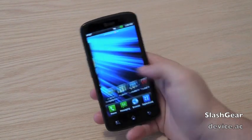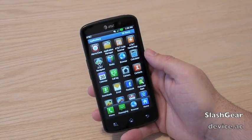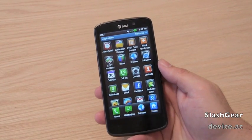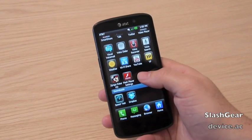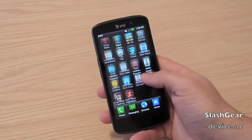It is an AT&T phone, so as usual we have some AT&T family apps, barcode scanners, and AT&T Navigator. We also have Zynga Poker HD for that HD screen, which doesn't appear to be available in the market — you may need an HD phone to actually search for it.